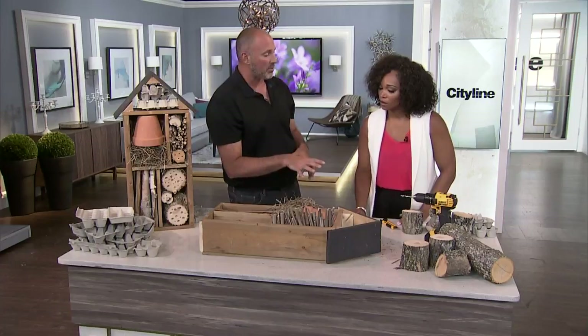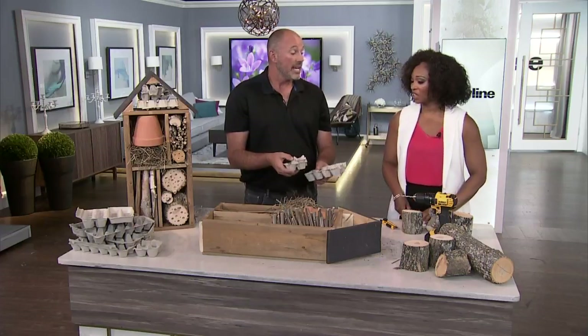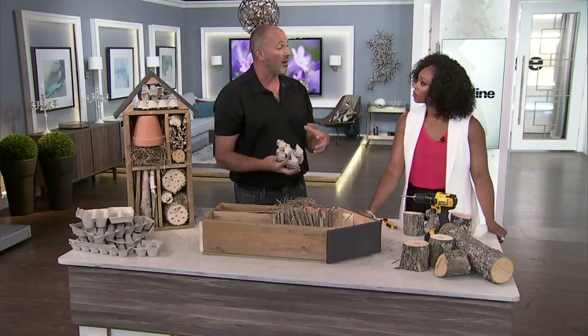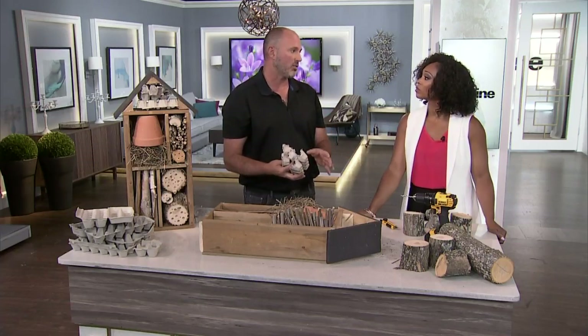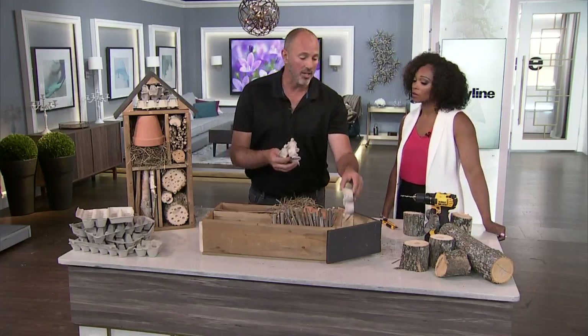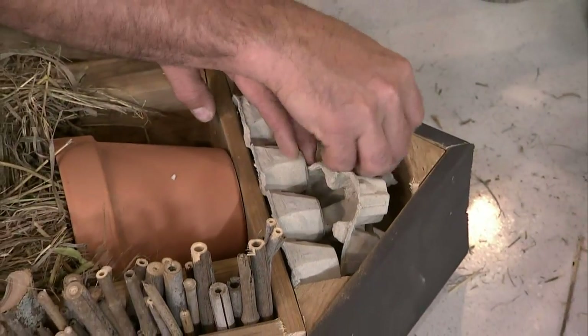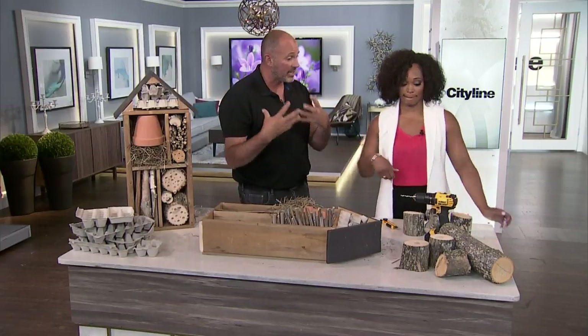We're also going to encourage wasps into our garden. Now, wasps — everybody's like, oh, they sting and they're bad. Wasps are predatory and they are aggressive, but the thing about wasps is they actually lay their larvae on caterpillars, specifically the tomato hornworm, which is one of the worst caterpillars you can have — they will eat a whole plant overnight. Wasps use eggshells and paper cartons to build nests, so putting egg cartons in here may encourage a nice healthy wasp nest in the top of your insect house. They want caterpillars, because that's what they're laying their eggs in.